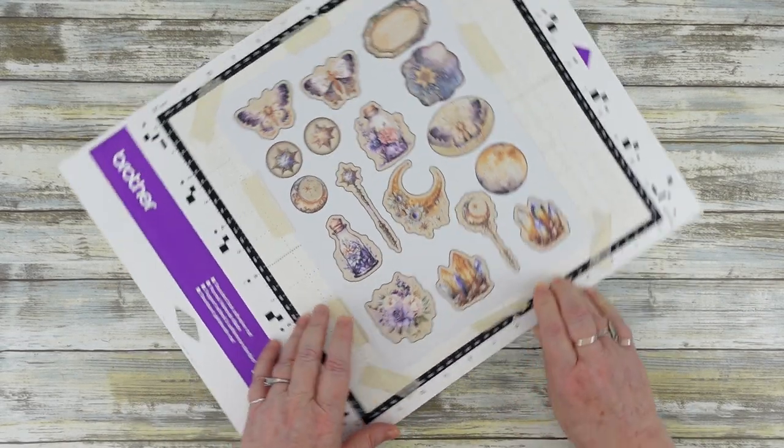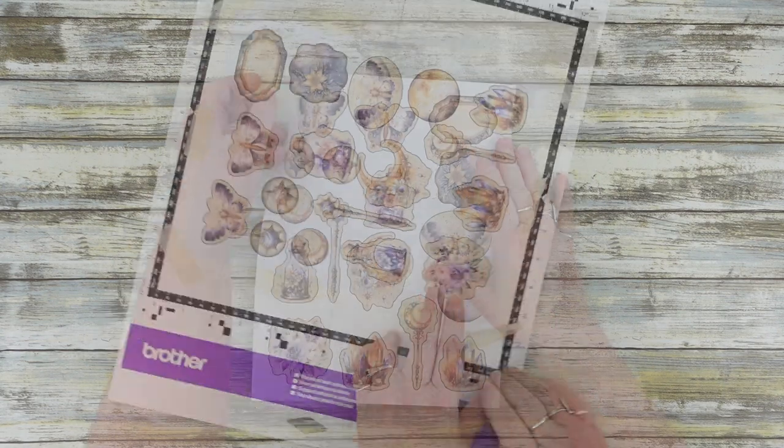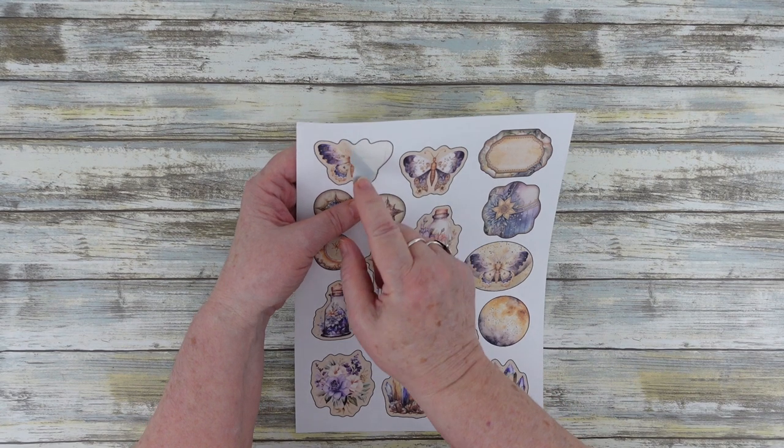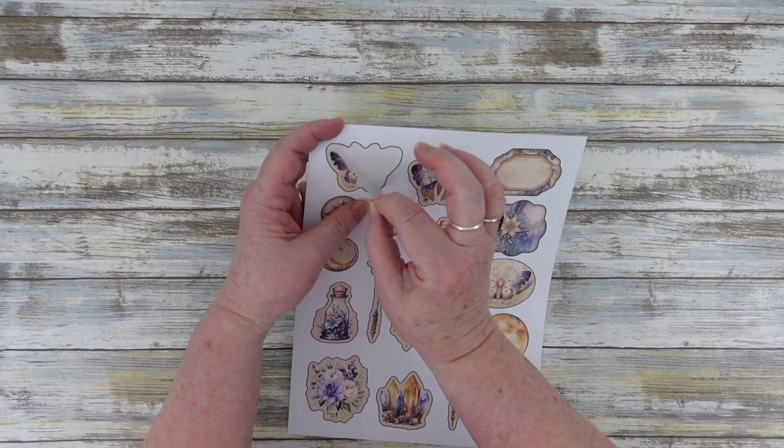This process will work for any type of sticker or fussy cut page and will give you absolutely perfect cuts every single time with only a few extra minutes of preparation.